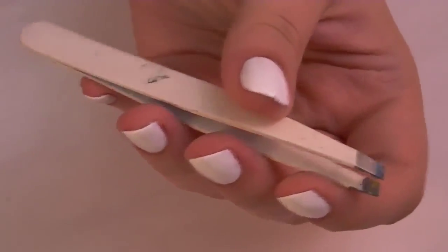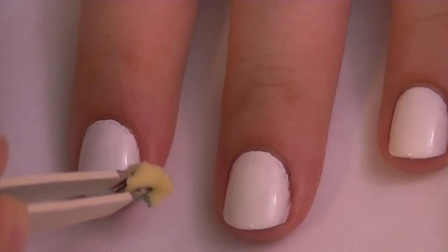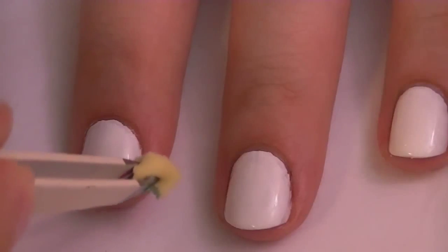Next, you're going to take a very small piece of a sponge and some tweezers, and you're going to take a light blue color and fade it up the nail. I'm using Revlon's Blue Lagoon.